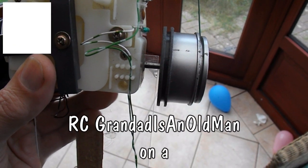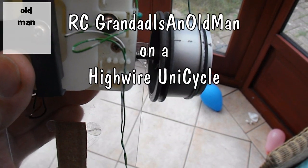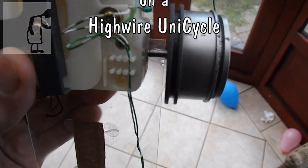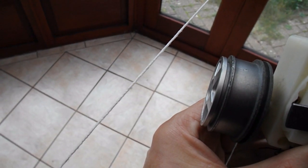Hi guys, we're out in my conservatory again. I've had a look through all my bits and pieces for wheels with a slot in them, so that we can put them on the high wire or a bit of string.